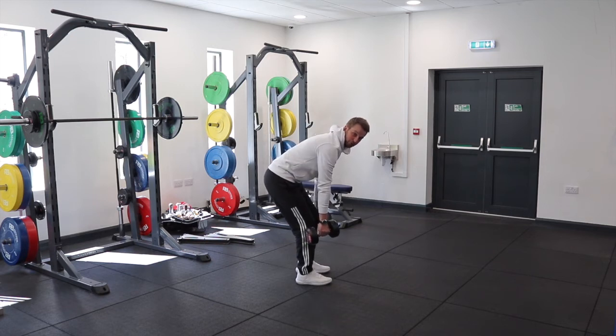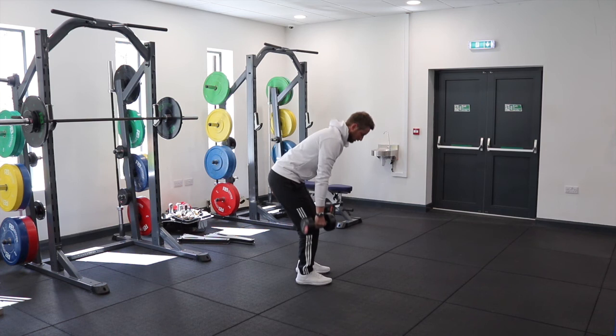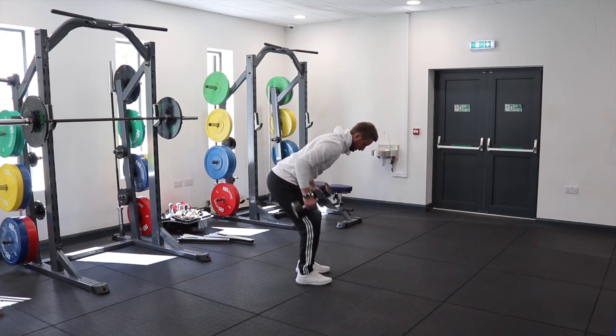Letting them come down under their own accord with some control. So I'm going to set position, pull, lock down.